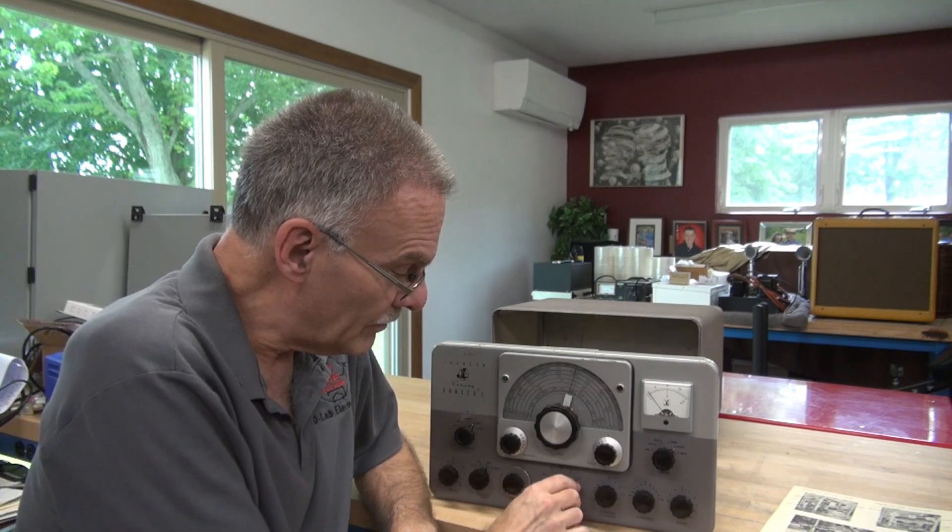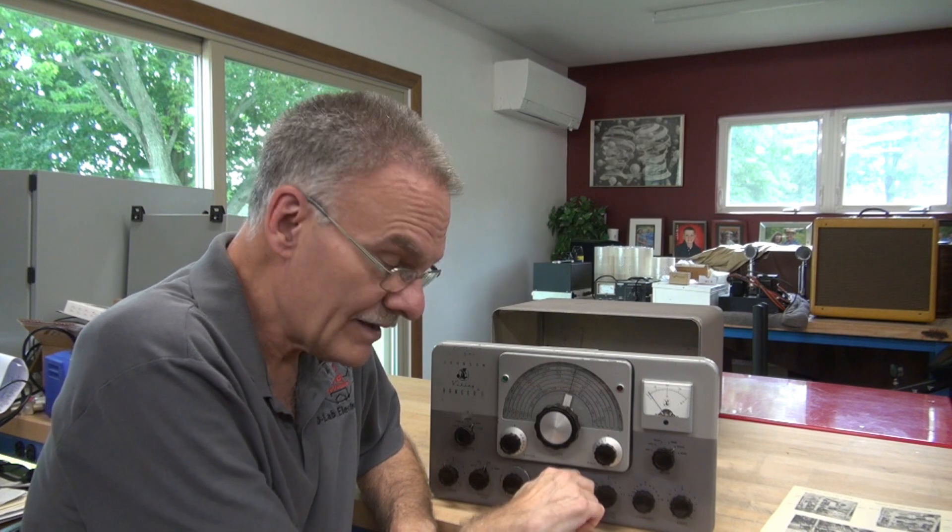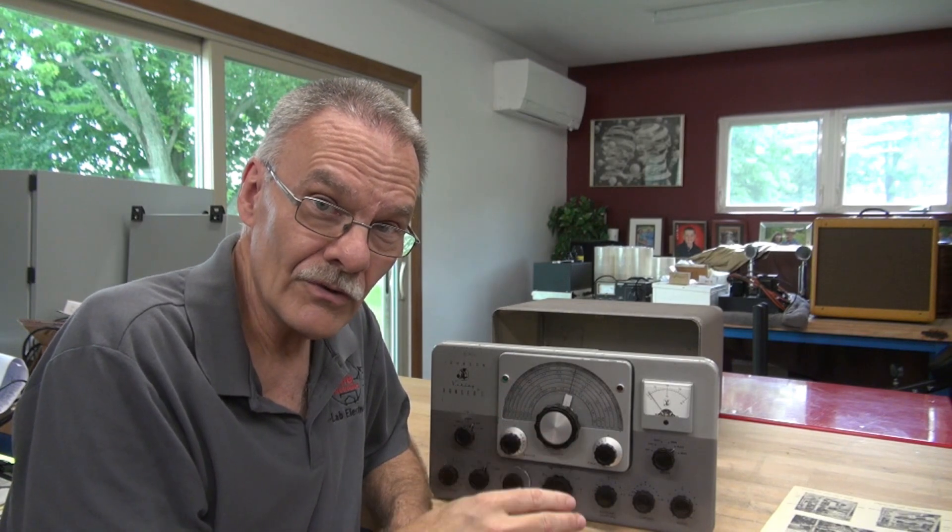So it came in with a complaint that the band switch was frozen. It's actually not frozen — it would go between 160 and 80, but it won't advance any further. So there's two things that can be: either some of the linkage inside is bent, or the upper VFO switch is seized up and not allowing it to toggle into the 40-meter and up bands. That's probably what it is. Let's take a look.